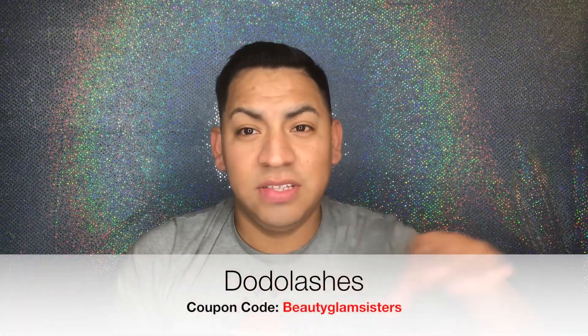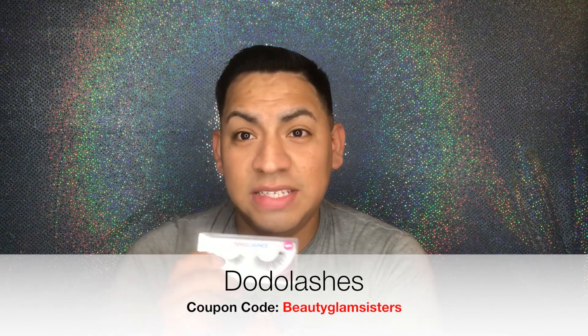These are the D105. I also got the D312, the D208, and the D301. For this look I think I'm gonna go in with the D301. If you want to save on Dodo lashes, I have a coupon code — it's Beauty Glam Sisters, I'll leave it right here. They are vegan lashes and they are cruelty free.